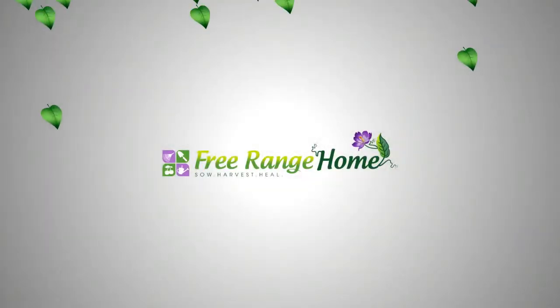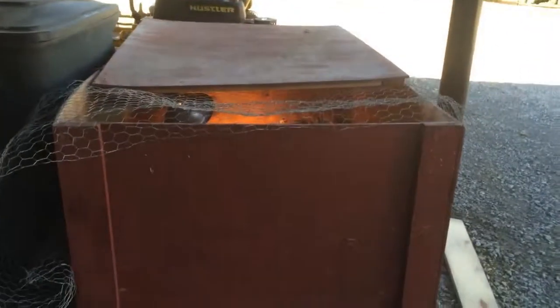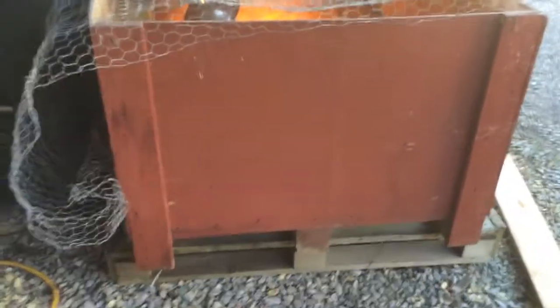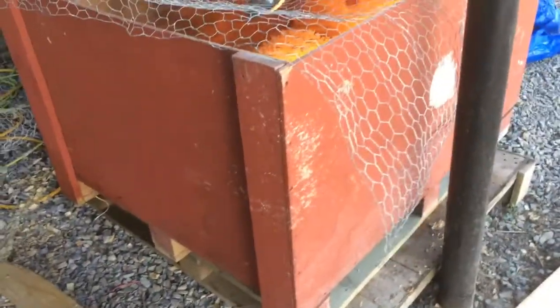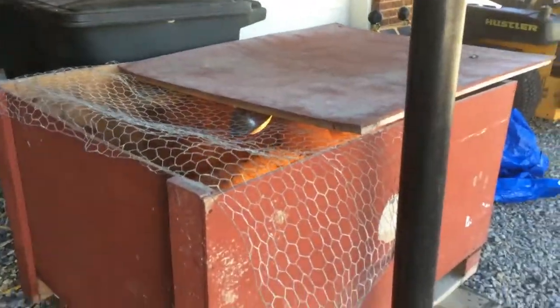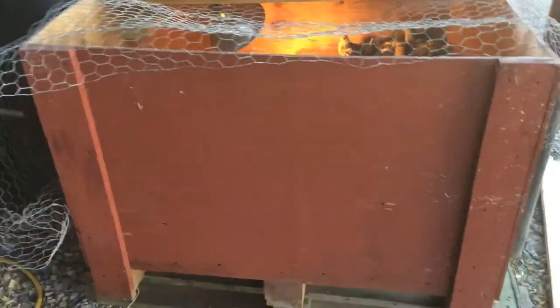I just wanted to show you what I'm using right now for a brooder box. I had a very kind friend who had access to shipping containers and got this container for me. We put a couple of coats of paint on it to help preserve it, and this is where I keep my little chicks.